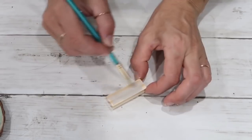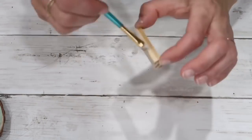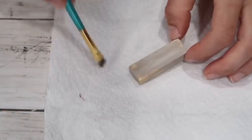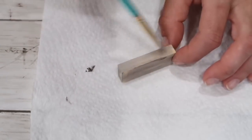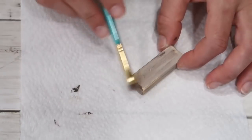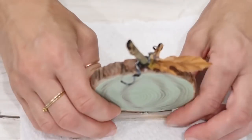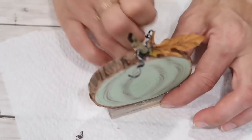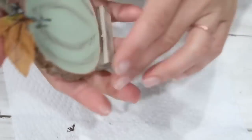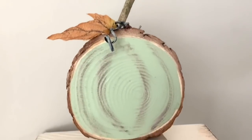Now I'm taking one Jenga block that came in a package from the Dollar Tree. I'm first painting it with Mineral color and then dry brushing it with Truffle — that's going to be the base for my pumpkin. I'm hot gluing the pumpkin to the Jenga block so it can stand propped up, and that's what completes this project. It's so easy to make and looks absolutely cute — perfect for a tier tray, shelf, or any table tray.